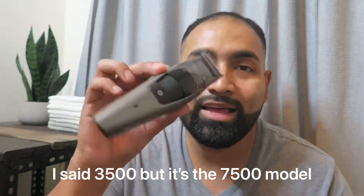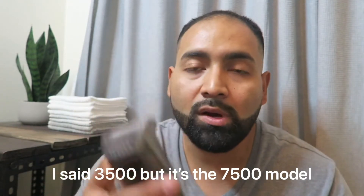When I went to go check online, the only one I found was the Philips Norelco 3500. I've been using it for a few weeks now and, as you can see here, my beard grows pretty fast. So I've used it enough times that I feel I can give you guys a good and honest review on the product. So let's get started.